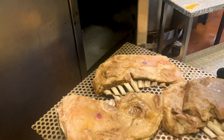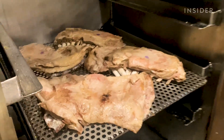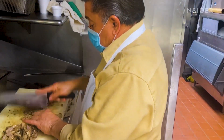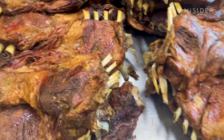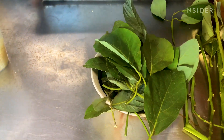Our lamb barbacoa is Estilo Texcoco, which is my father-in-law's home state. He brought back family recipes from a long time ago and throughout the years has perfected this lamb barbacoa that loses some of that gaminess and is still juicy. Part of the tradition is using pencas — a blue weber agave leaf — avocado leaves, different spices, and different seasonings.